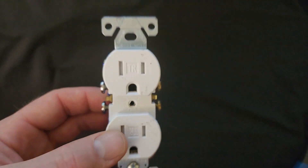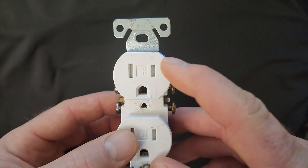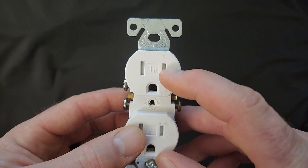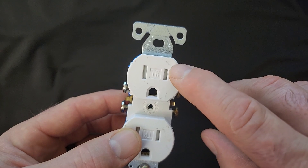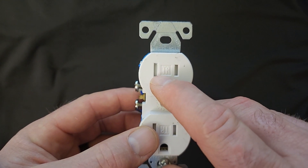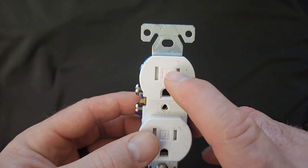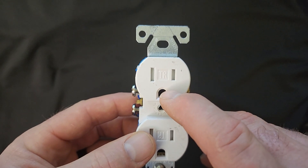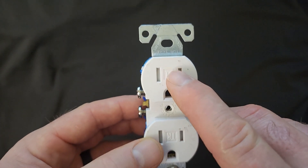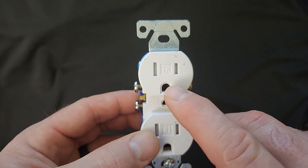Starting at the front of the receptacle on the right-hand side — if you're holding it with the ground prong down — this is going to be your hot terminal. It's also typically the smaller hole in the United States. On the left-hand side it's going to be a little bit wider; it is going to be our neutral terminal and it's going to be a larger hole. On this three-prong receptacle, the middle prong is going to be the ground prong.